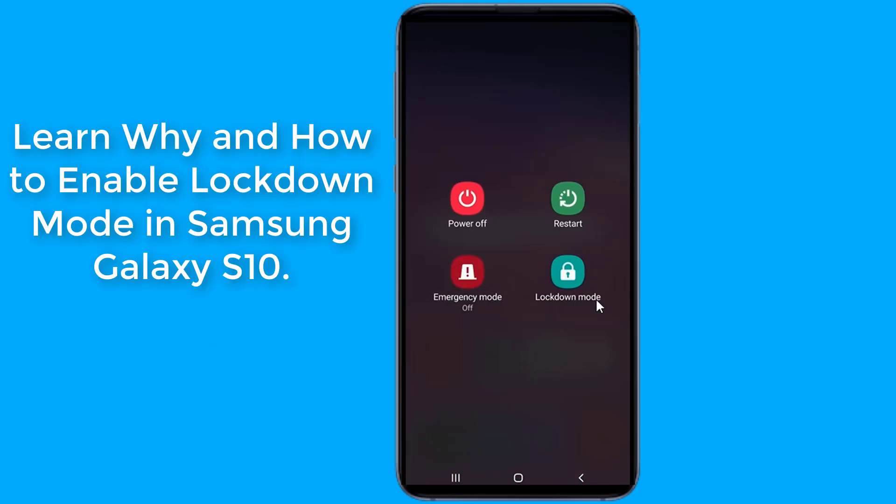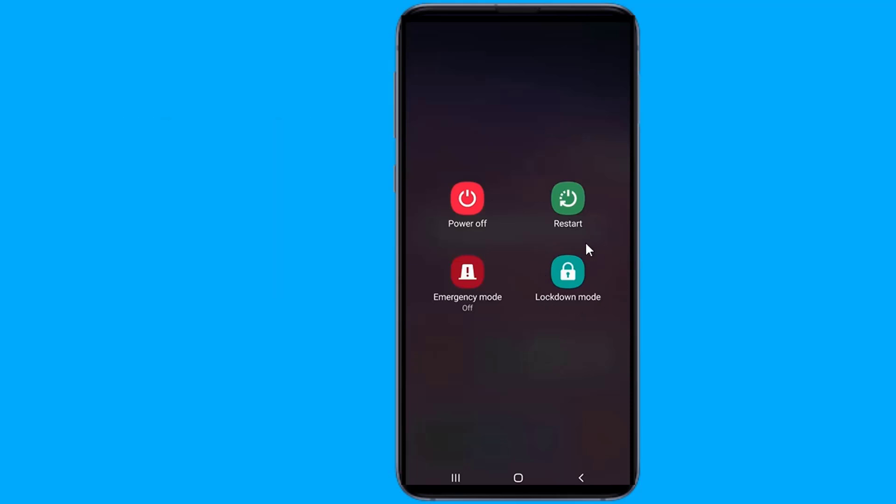Lockdown mode is an additional set of security for your Galaxy S10 to meet higher risk situations. Learn why and how to enable lockdown mode in Galaxy S10.